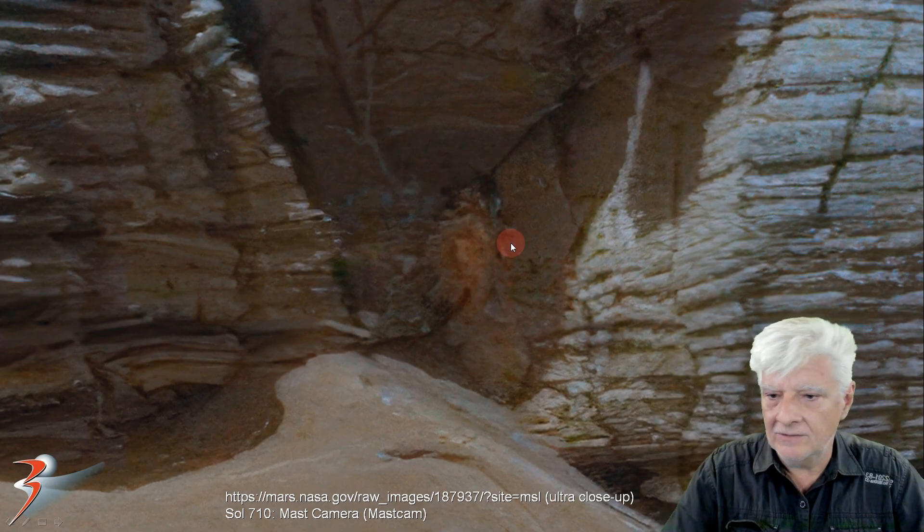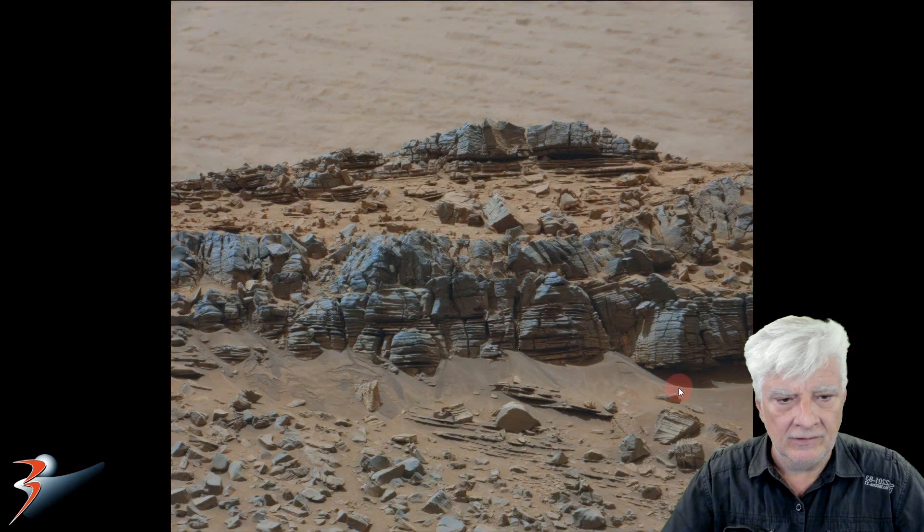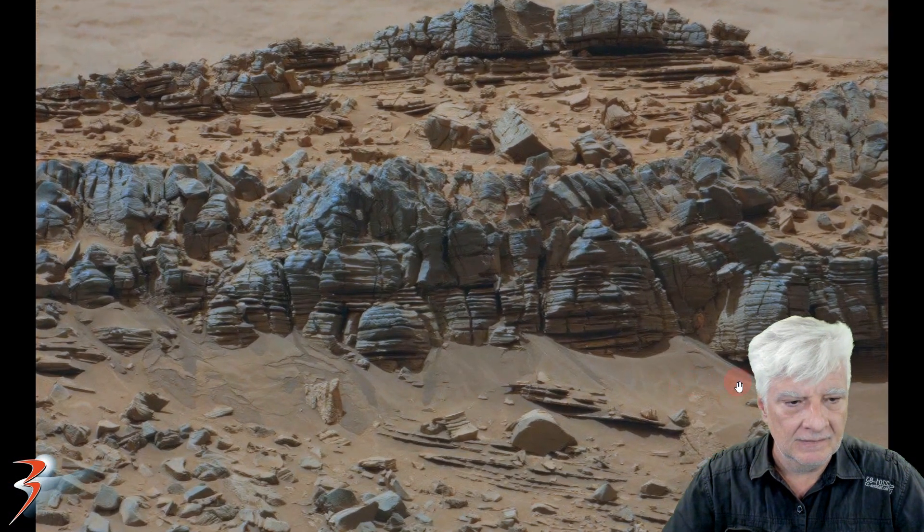I've also got a GigaPan of this. I'll include the link to the GigaPan in the video description below. Let me open that and we can take a closer look, and I'll show you just how out of place this item is. Let's zoom in on that patch.